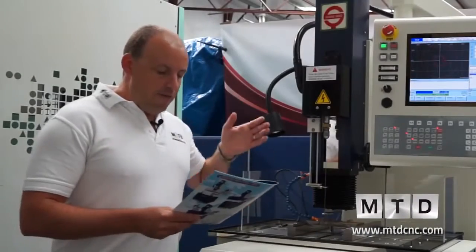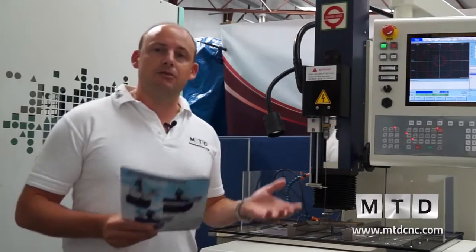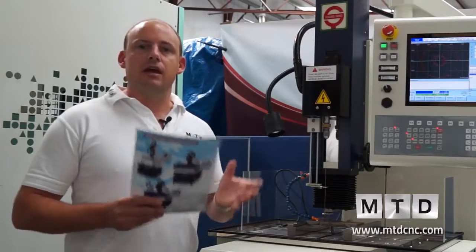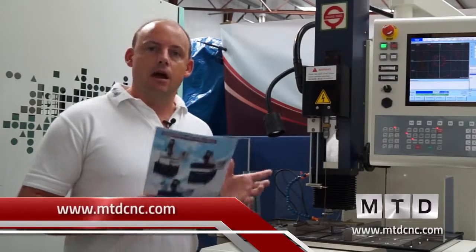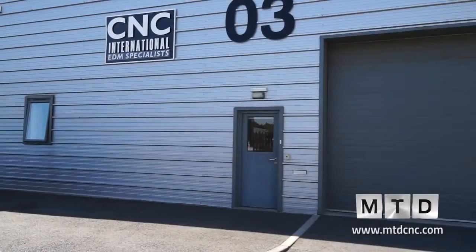It's available from CNC International in the UK. Whether you just want the machine as a 3-axis machine, which this configuration is, you can actually go up to a 7-axis machine — including a tool changer and 5-axis machining. It's a machine you can basically spec up to whatever your requirements are. Available in stock at CNC International — you can find this machine on mtdcnc.com or contact CNC Direct.